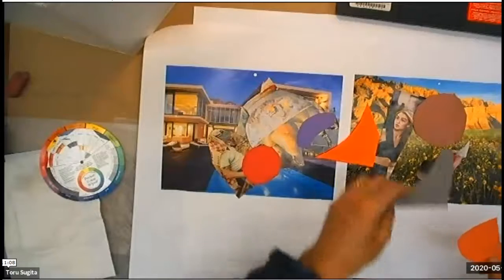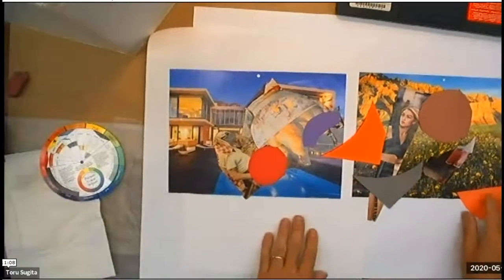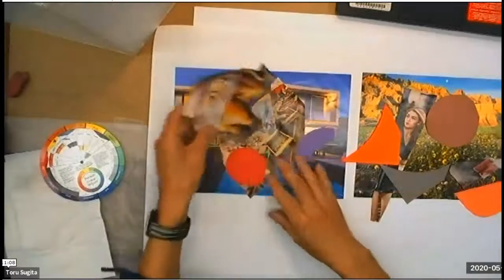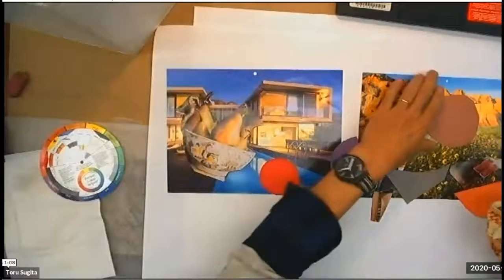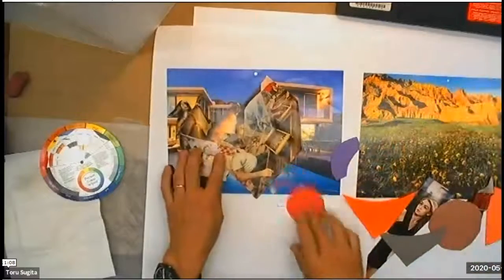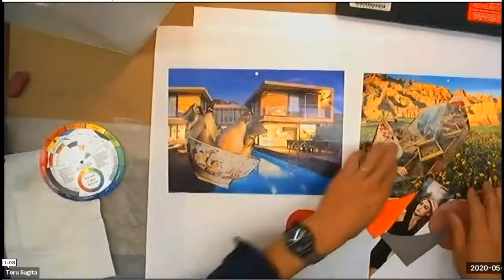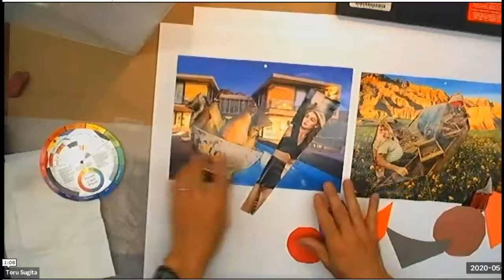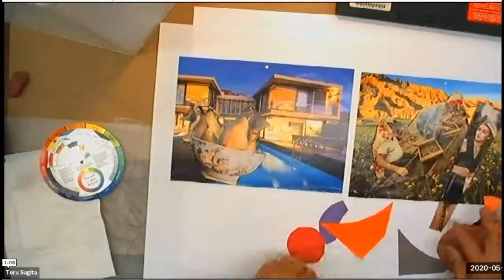Some shapes can come from construction paper with different colors. Once you have enough material, you can start to think about how to compose on each calendar background. Maybe having these two are too similar and it's better to spread. For example, should I have this lady in this urban house or should I have this lady in the middle of a field?